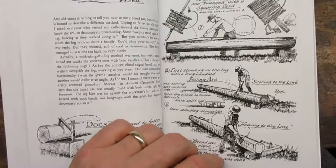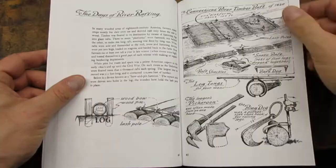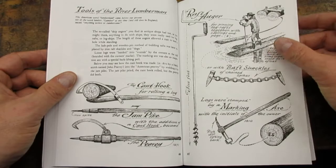Sloan includes a thorough description of the different types of early axes and how they were used. I also liked the section on how logs were transported downriver as rafts. I thought Sloan's illustrations of early braces were particularly well done.